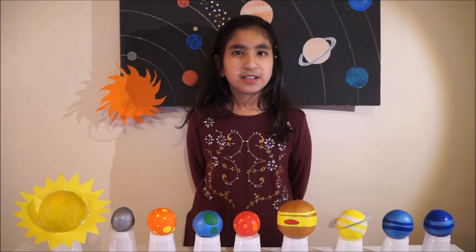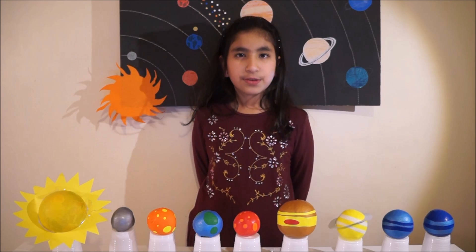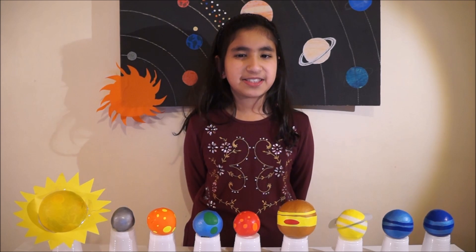For this you will need some different colored balloons, nine cups and rice. You can use a bigger bowl to make the Sun.